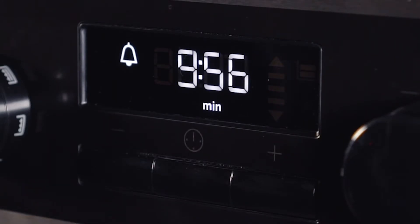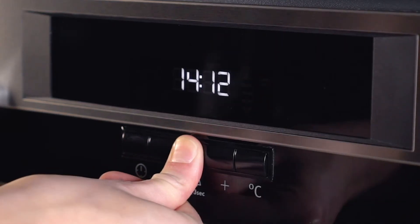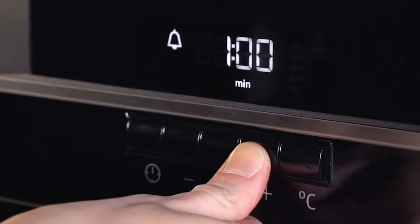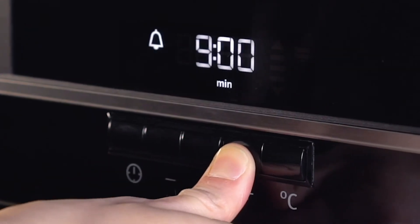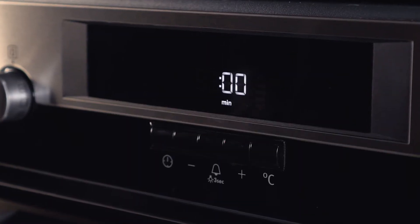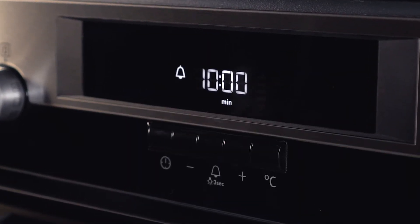Alternatively, some ovens with rotary dials have an additional timer button that is symbolized by a bell. If yours has this, press the button, then use the plus and minus buttons to reach the time needed. The timer will set itself after a few seconds and will begin to count down.